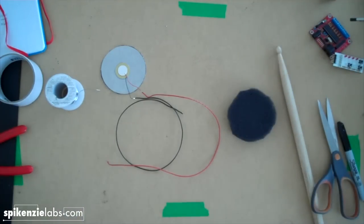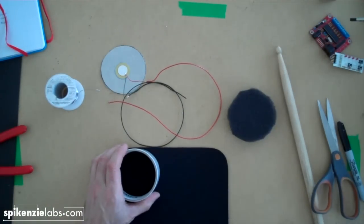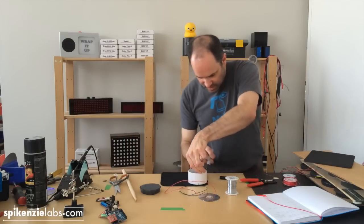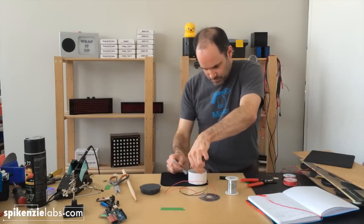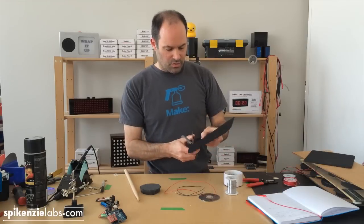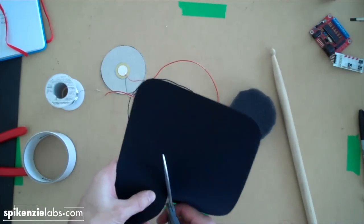Now we're missing the mouse pad, so we're going to take a piece of mouse pad and cut it for the top. I'm going to take my same diameter circle, use a Sharpie to draw it, and cut that circle out — making this one a little bit nicer than the others since it's the part that everybody sees.